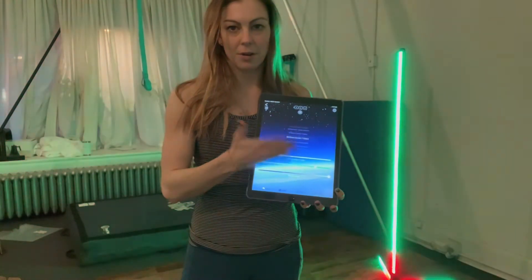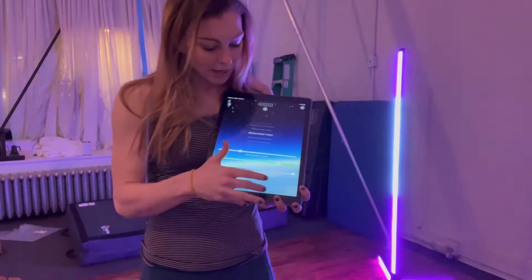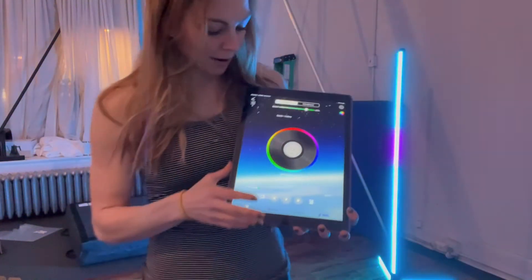You can also create some custom modes — you can scroll through and make note of the mode's name and then use those. And you can customize it. But what I think is really cool is there is a music part here.